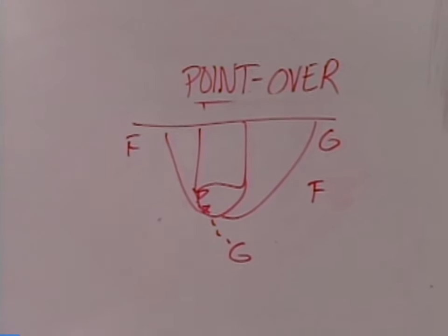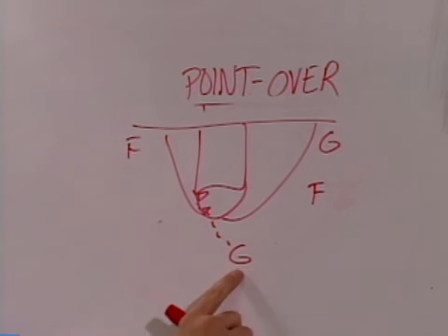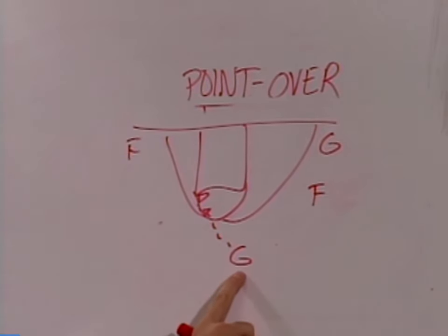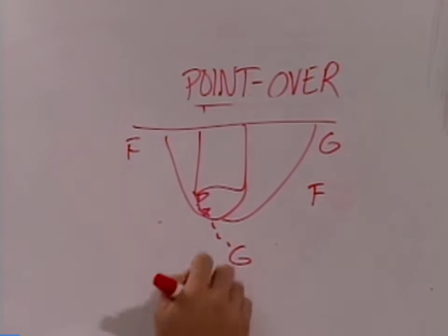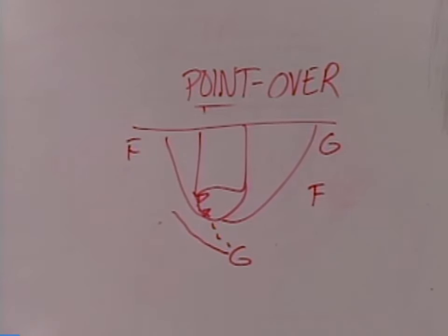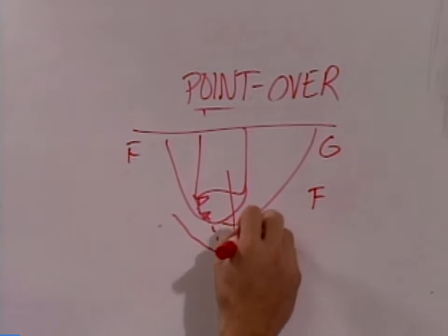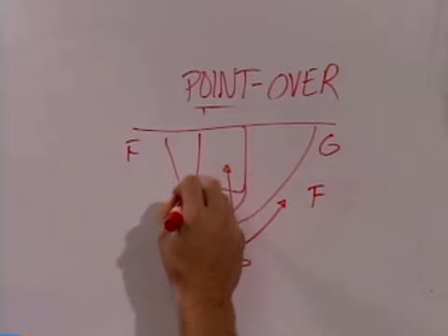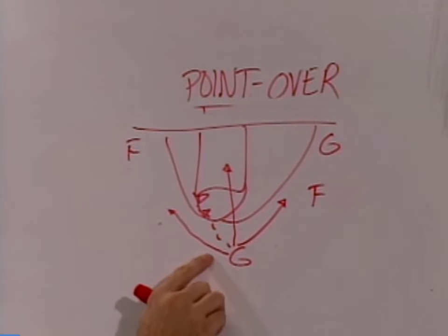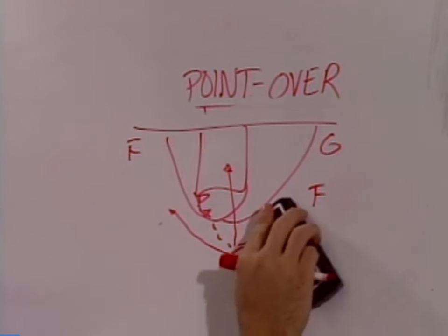The key to Point — and there are three different ones — is once we make this pass to the pivot, whatever cut the guard makes is whatever set we're in. If he cuts over the top of the pivot, then we're in Point Over. If he cuts to the rim, we're in Under. And if he cuts away from the basketball, then we're in Away. So he can go over the pivot to run Point Over, go under to run Point Under, and go away to run Point Away.